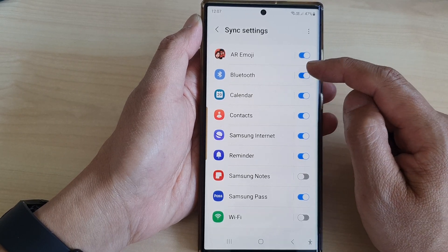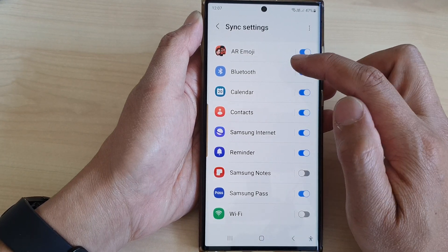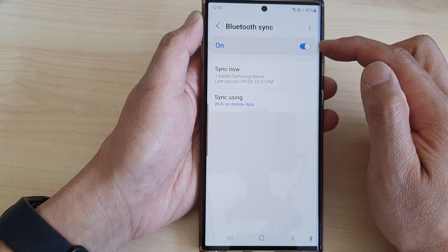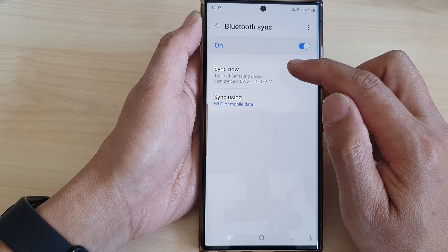After that, tap on Bluetooth. Tap on the Bluetooth toggle button to switch it off or turn it on. You can also tap on the left hand side panel and tap on the button at the top to turn it on or off as well.